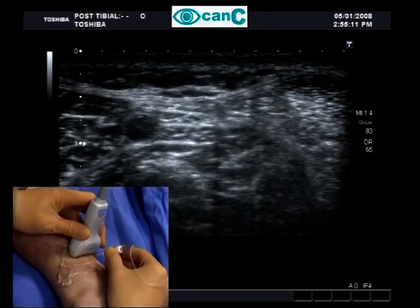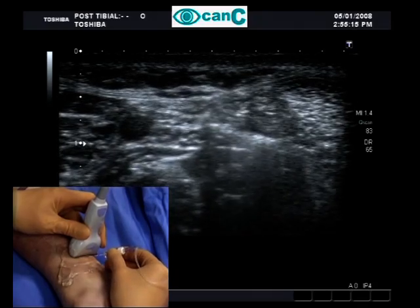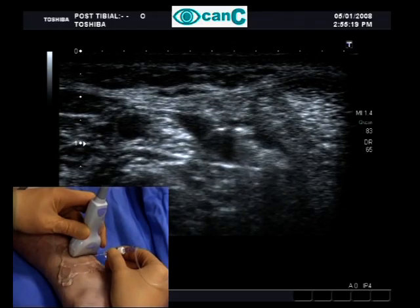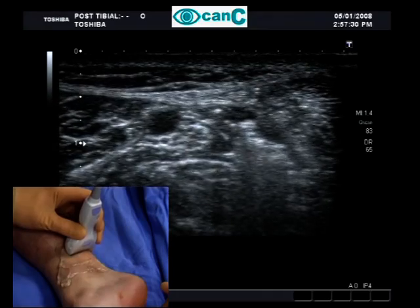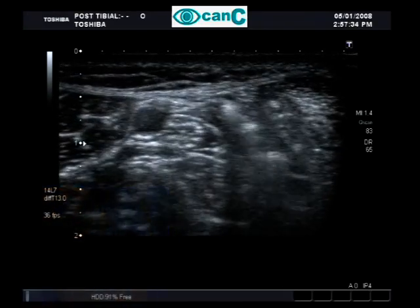Here, a small amount of air is inadvertently injected. One to two mils of local anaesthetic can be seen to spread over the nerve. Moving the probe along the long axis of the nerve confirms satisfactory spread of local anaesthetic.